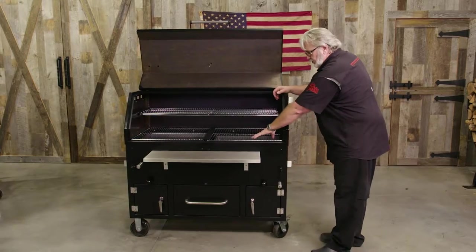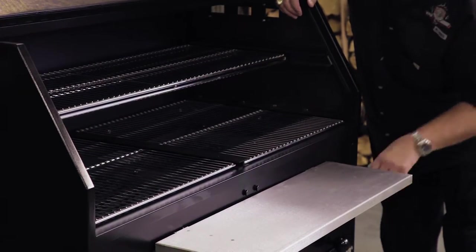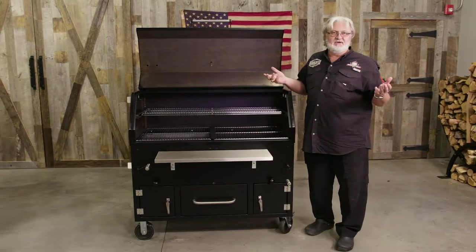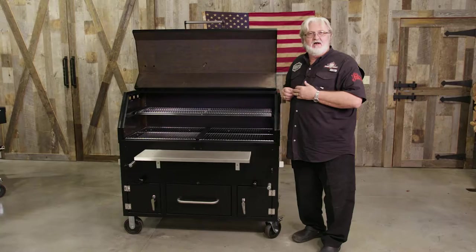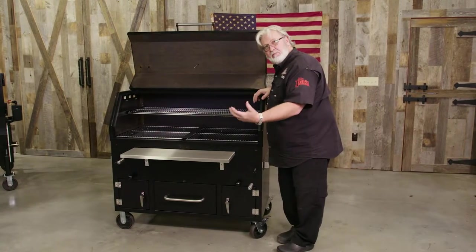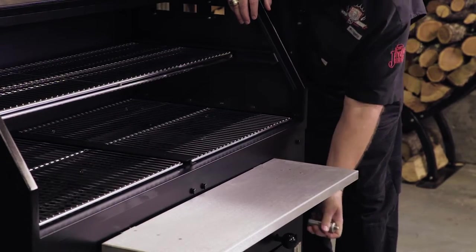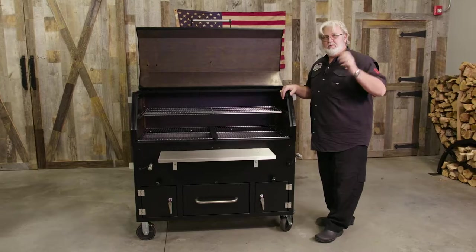Our charcoal basket right here is adjustable. A lot of times when you're grilling burgers and hot dogs, you start with it all the way down. But as your coals burn out — say you've got a 20-minute cook and you're doing multiples, feeding the whole ball team — you don't have to refire. You want to get as many cooks out of one basket of charcoal as possible. So as the embers start burning away and making ash, you start bringing the coals up closer and closer to the meat, making the heat pick up hotter right beneath the meat. That way you don't have to buy as much charcoal to generate the heat you need to get your burgers and dogs ready.